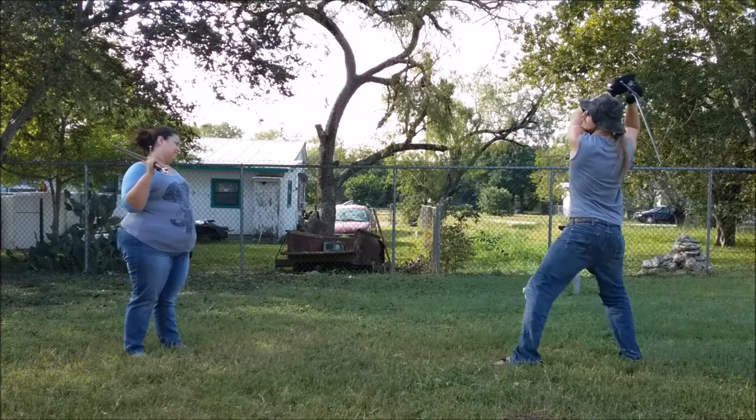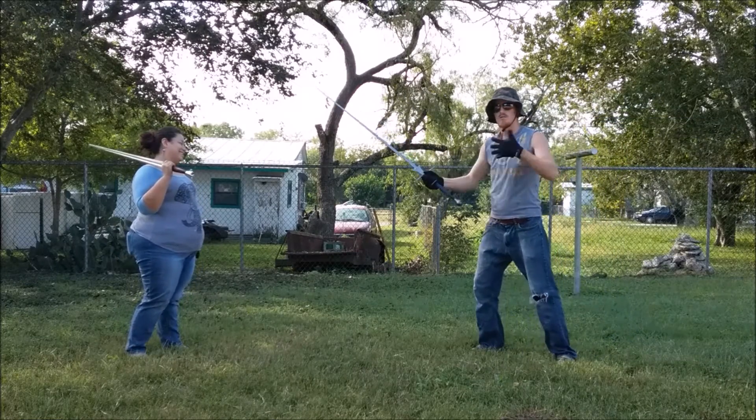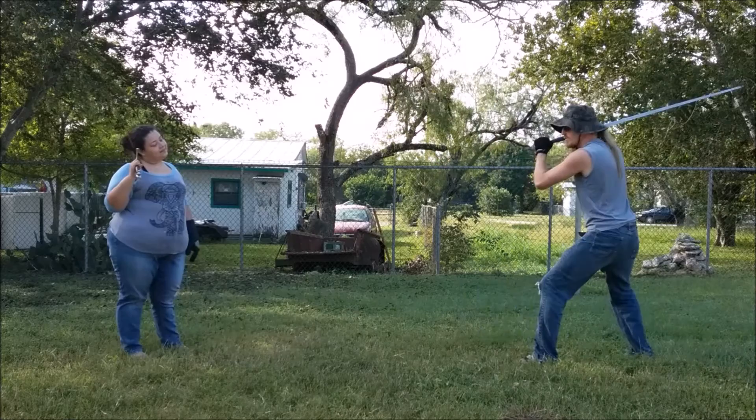Everything that I can do from back here, including sliding to swinging, I can do just as easily from this position.